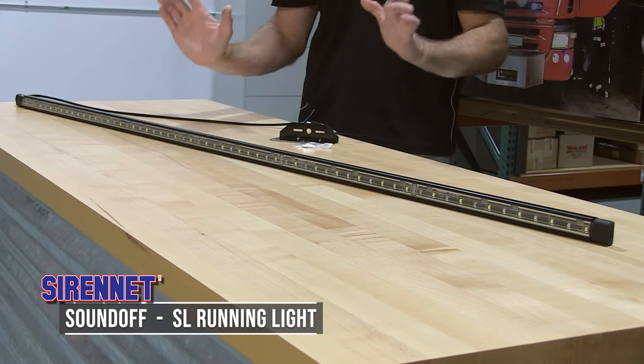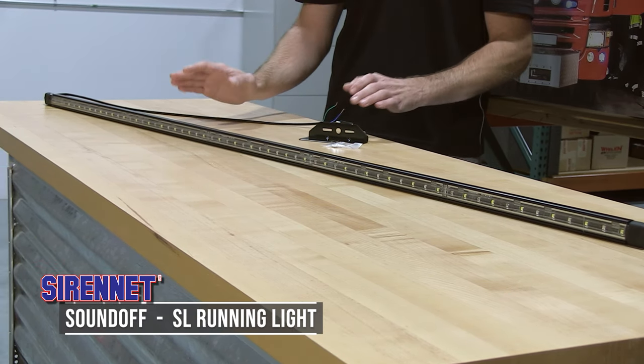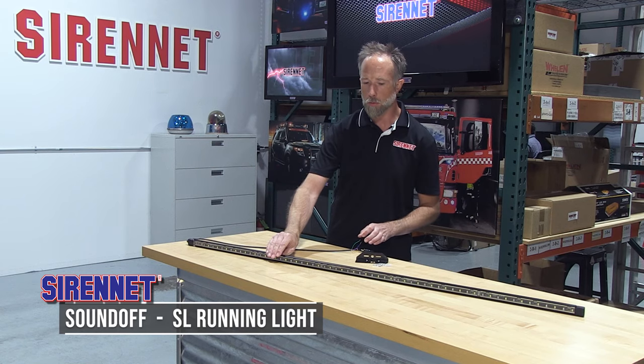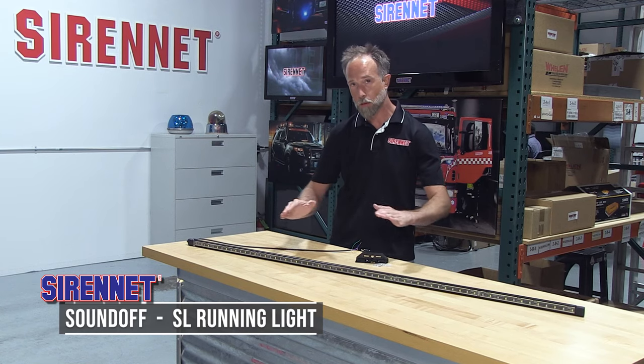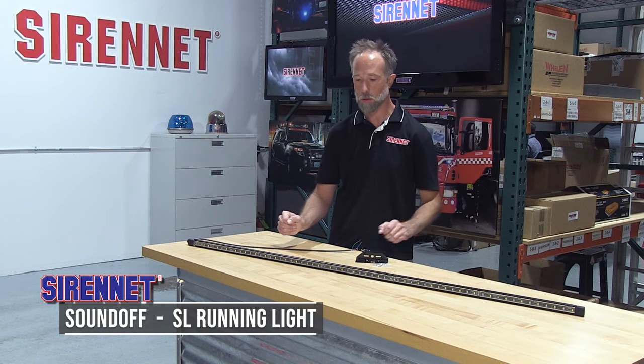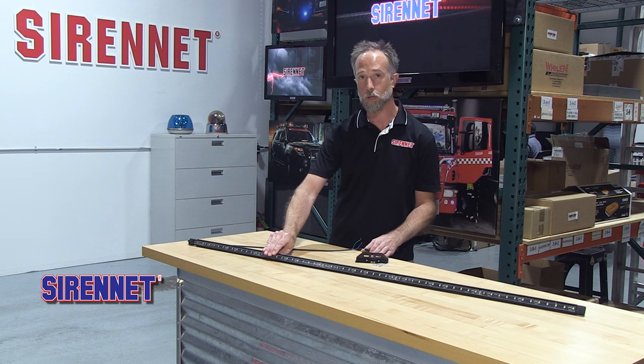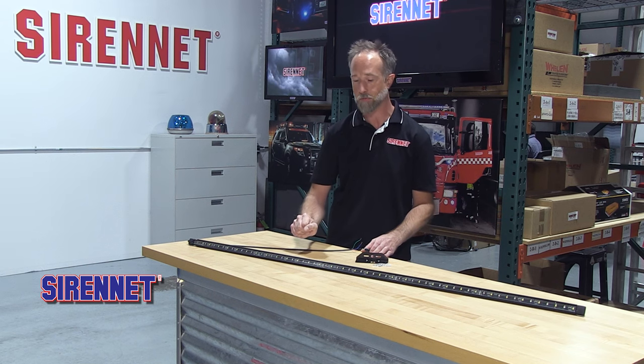It's a low-profile, very bright, durable warning light that you can add to your vehicle. Primary use with this is going to be outlining the side profile of your vehicle, creating a maximum attention-grabbing warning light for intersection safety.